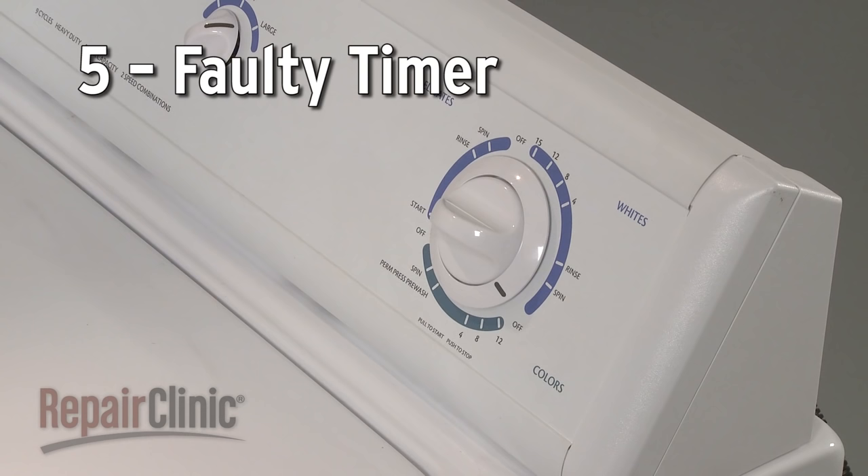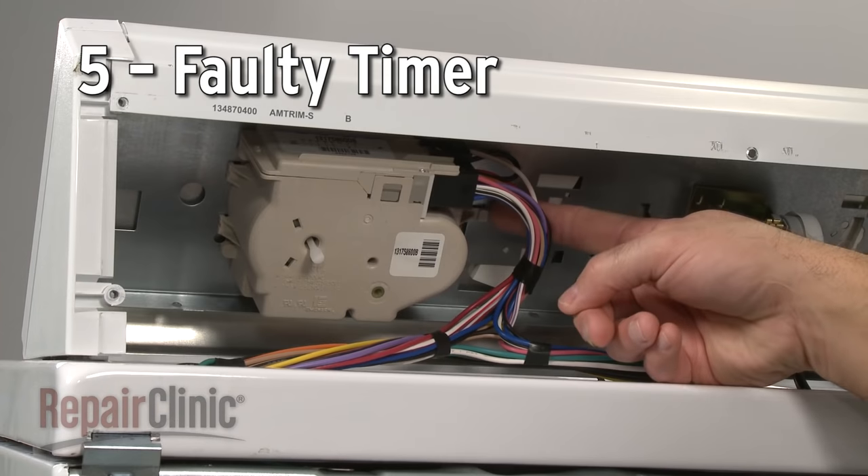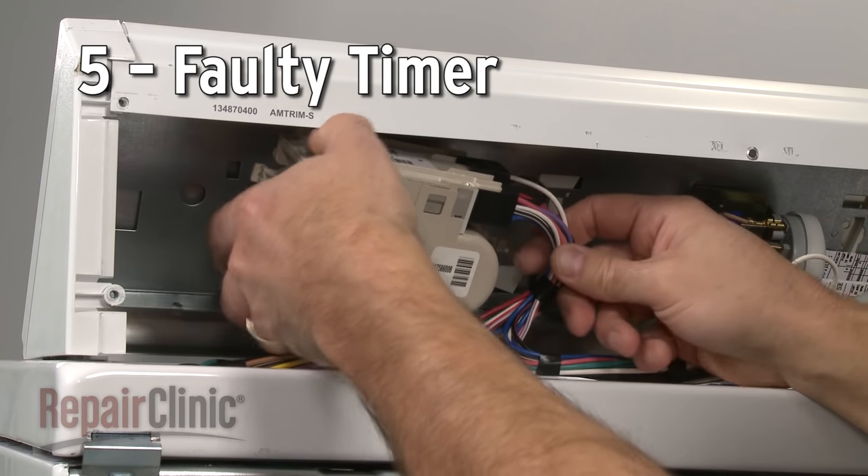On some models, a faulty timer may be responsible for the washer not starting, although this isn't a common problem.